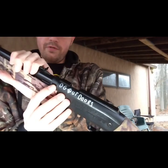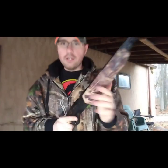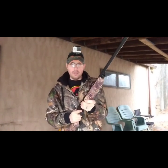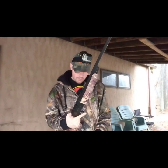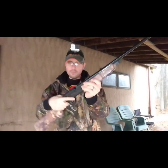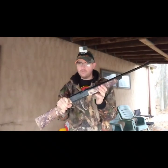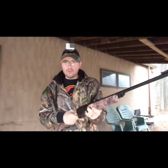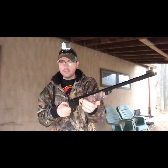It holds 350 BBs, or you can shoot pellets out of here. The thing about this BB gun itself is it is a single pump pneumatic, so you pump it up once and it's ready to go. It's got a cross bolt safety. The advertised velocity is 350 feet per second, so this is just a gun that's fun to shoot around and plink with.